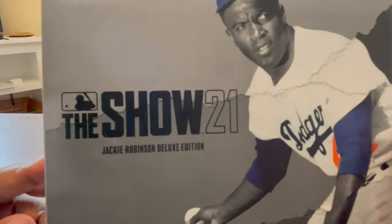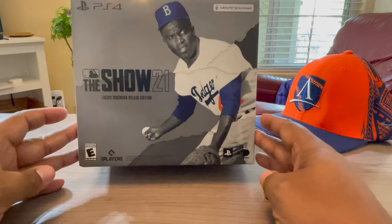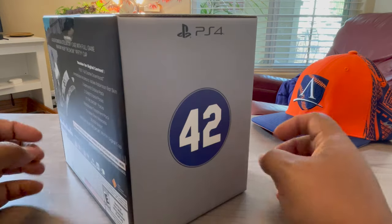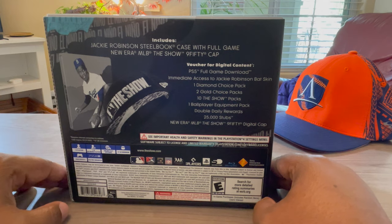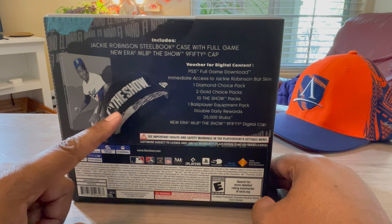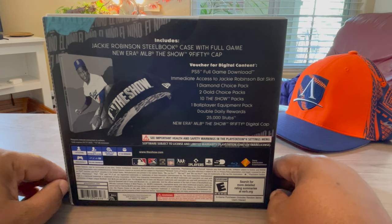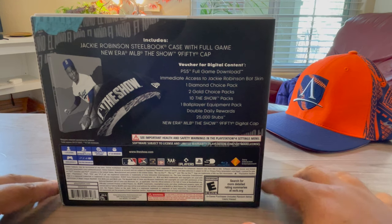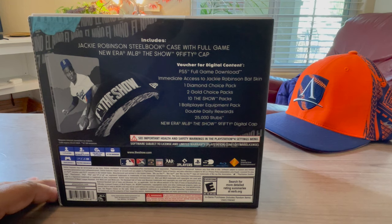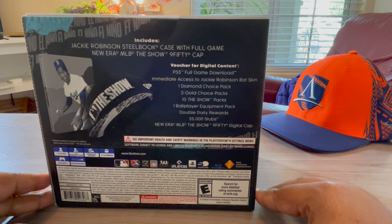So let's get into this unboxing. MLB The Show Jackie Robinson Deluxe Edition — Jackie's all over the box. This is the PS4 edition, so there's a code for switching it to PS5, but I don't plan on getting a PS5 anytime soon. Last year it was the Aaron Judge version and I couldn't care less about that — just personal preference. I like paying more tribute to veteran and older players.